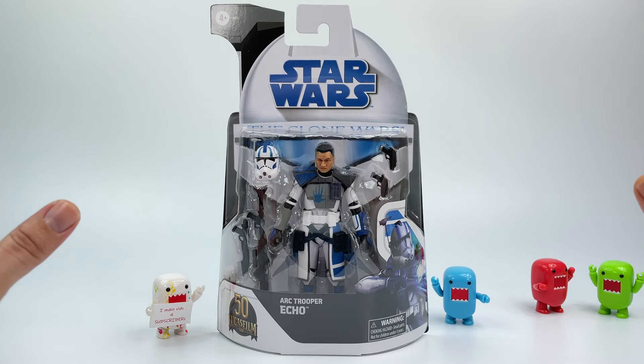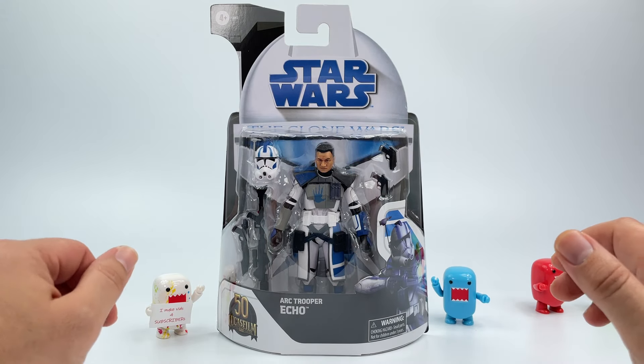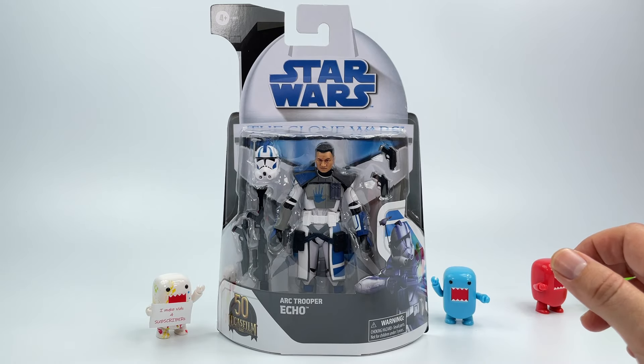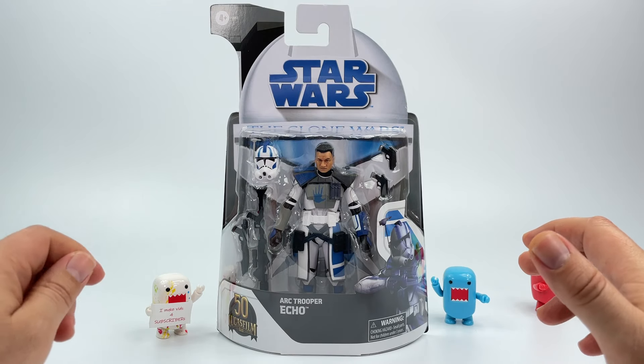I absolutely love this card back as you can see right here — absolutely gorgeous. I picked up another one just so I could send it off to Collective Archive Services for grading. If you guys are looking for this wave, it's definitely hitting up Target stores.